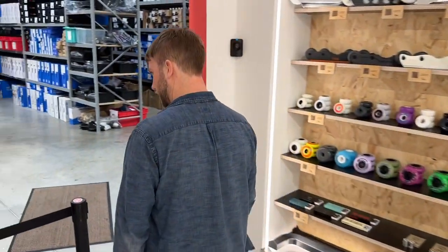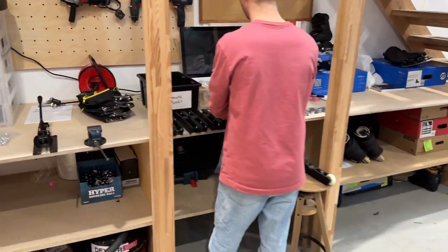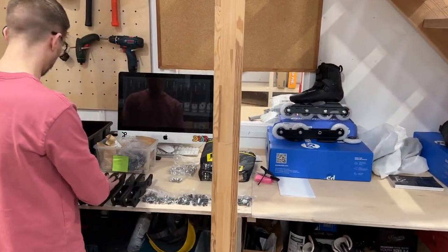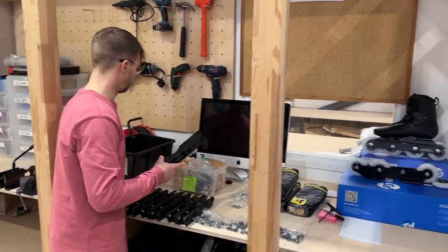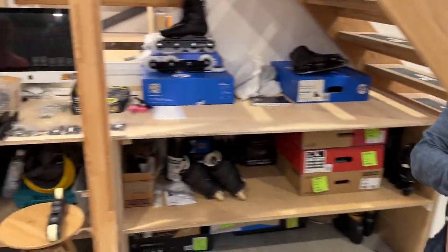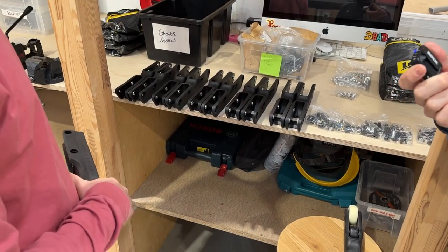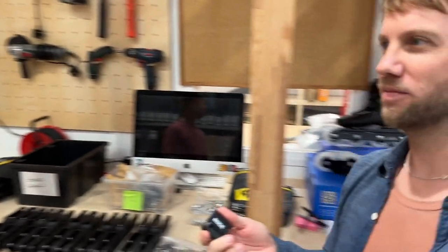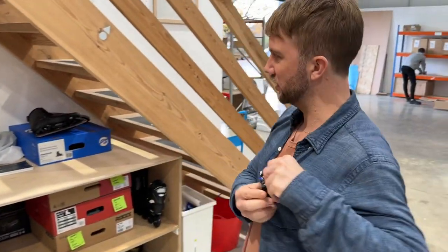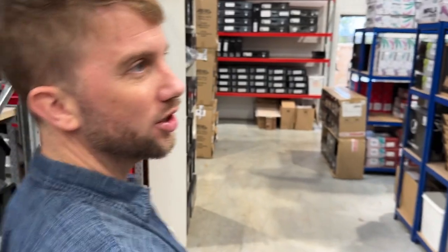This is what we call Gaston's area, because Gaston is the only person who really fixes stuff — everyone else just seems to pass it on to Gaston. What are you fixing today? Just putting some random frame packs back together — a box of frames, boring stuff, but someone's got to do it. This is where Gaston fixes everything and solves a lot of problems. He's got all these tools out.